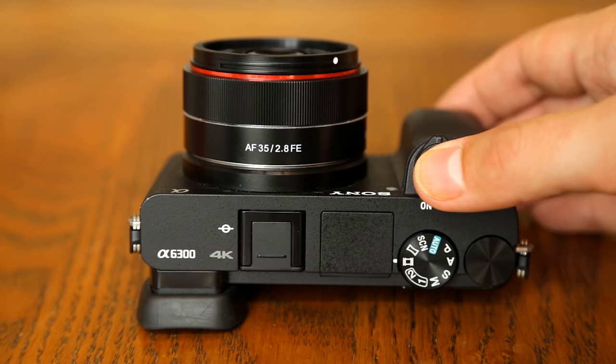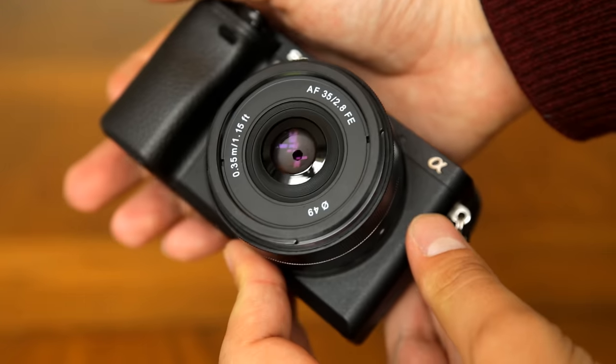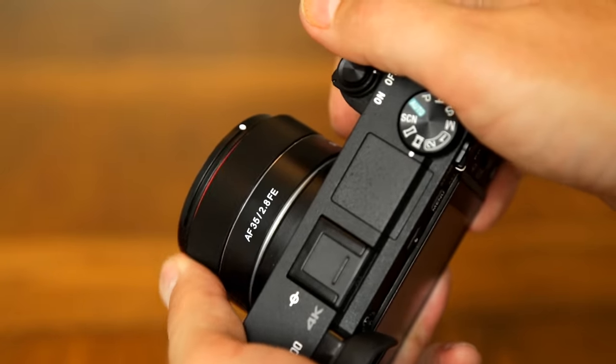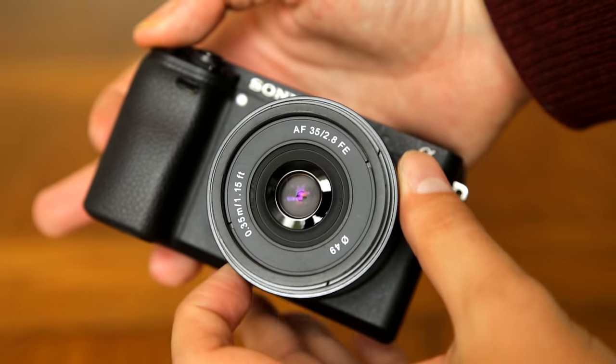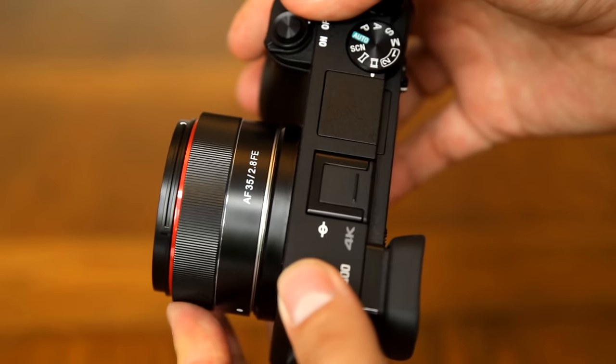The autofocus motor is fairly quick and it seemed to focus very accurately too, so no problems there. The manual focus ring is very smooth to turn, and the motor responds nicely and precisely in manual focus mode. Overall, it's a nice, small, simple lens with no technical problems to report.